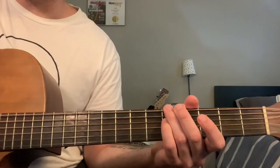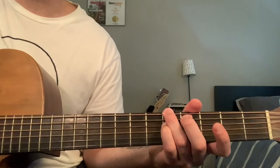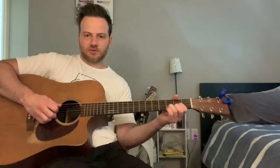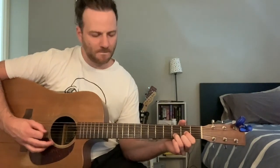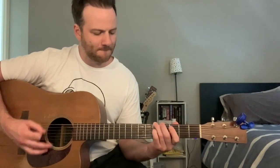I'm kind of playing with the dead note in the middle — muting the A string. It just helps that percussiveness come about. So the whole sequence goes through, and the second time around and each time going forward, instead of starting with this open D, I'm now using the low D. So that is basically the verse, the acoustic part.